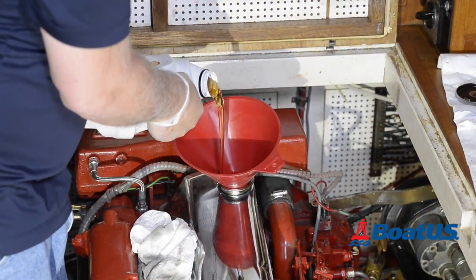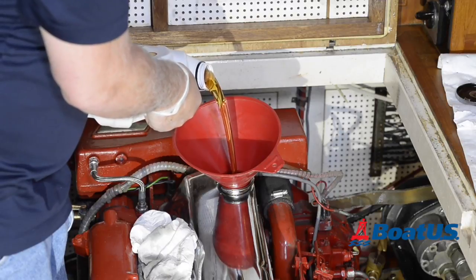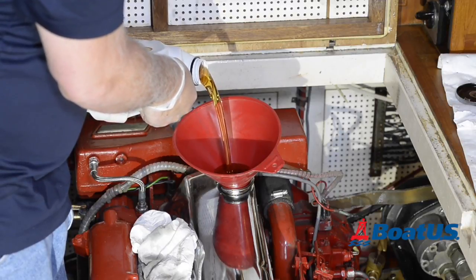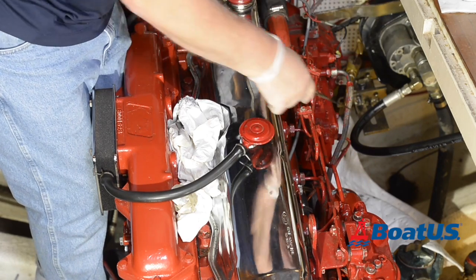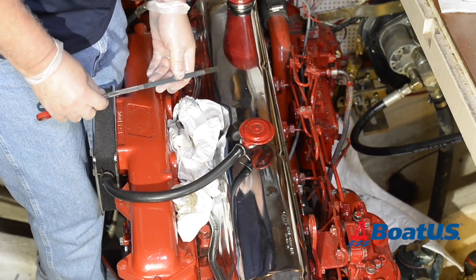Bear in mind when you're filling up the engine that we don't want to overfill it — that's almost as bad as having too little oil. After letting your oil settle for a few minutes, pull the dipstick and check the level. If it's low you may need to add a little bit more oil.